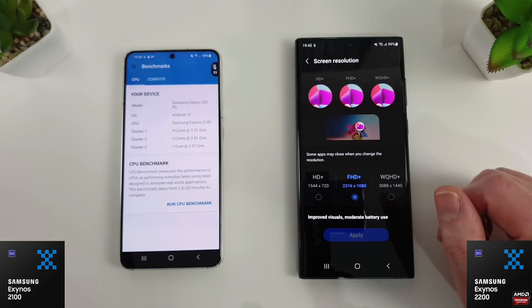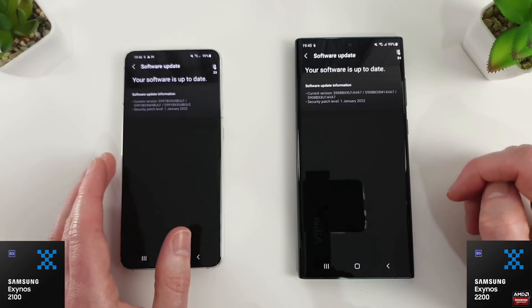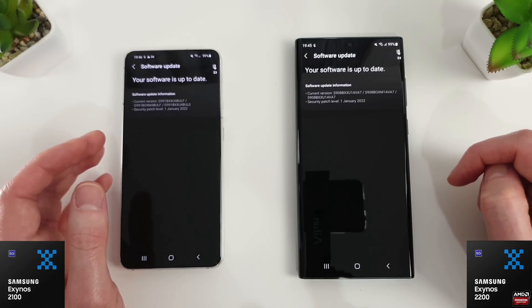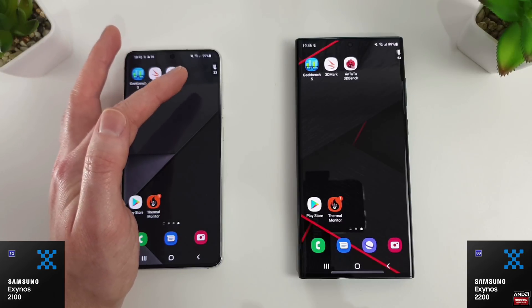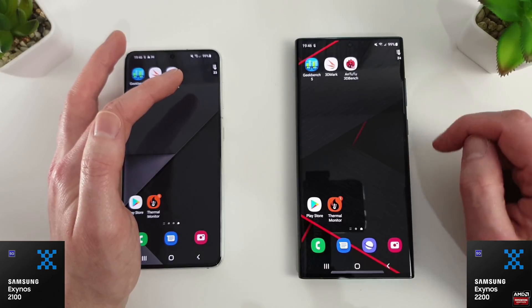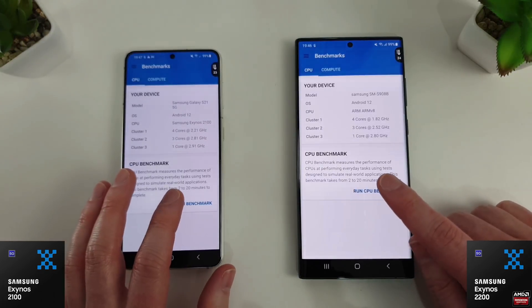I've got the S22 Ultra set to 1080p just to match the resolution of the S21. Both phones are on the January patch level so they're running exactly the same. I've got the floating temperature widget in the top right of the screen — the 2100 is currently at 23 degrees and the 2200 is at 24 degrees. We're going to start off with Geekbench.